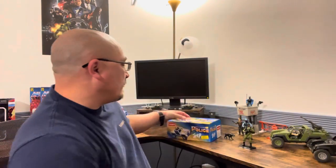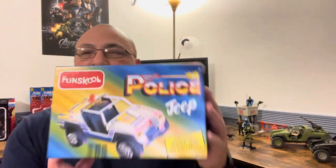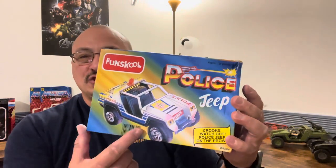Hi, this is Lawrence Frontera, also known as Pumpkin with Toys on Instagram. Today I am going over our retro — well, not a retro line — our classic line, our retro line of G.I. Joe figures. And this is, once again, not a G.I. Joe, but it is a G.I. Joe thing. What it is today is the Fun School Police Jeep.